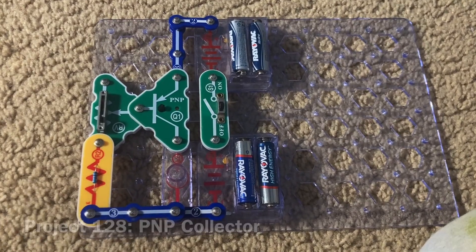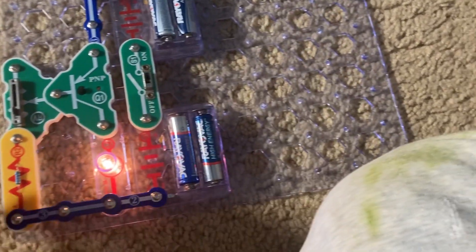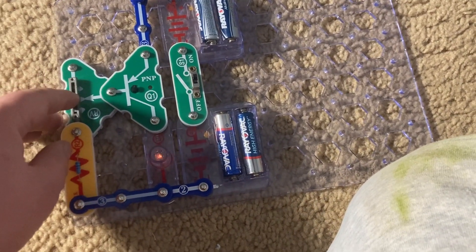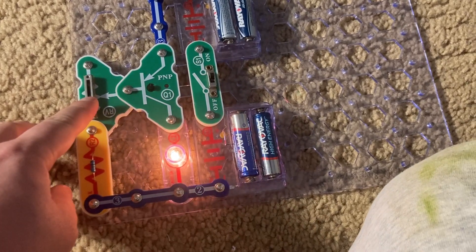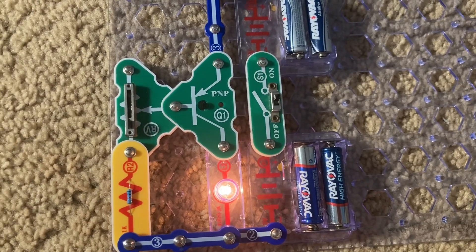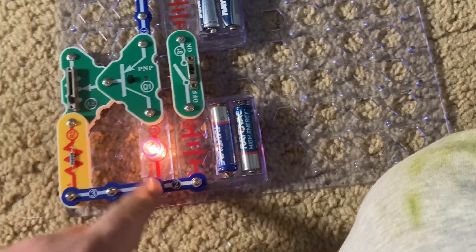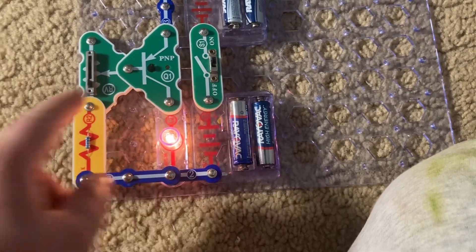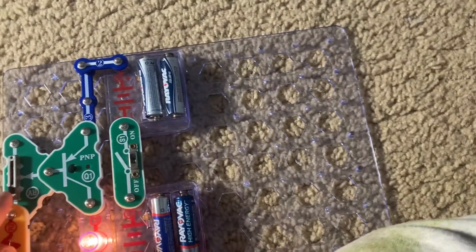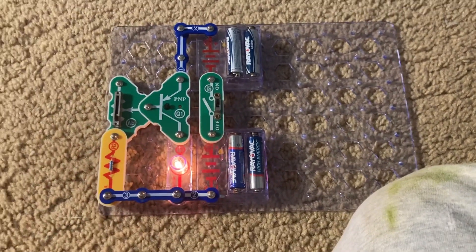Project 128 is PNP collector. I'm going to turn on the slide switch. For most of the range on the adjustable resistor, the lamp will be off. But there's a narrow range in which it's on and it can get very bright. This project is named such because the part of the PNP transistor that the lamp is connected to is the collector. You do have a pretty bright lamp you can use for different purposes.